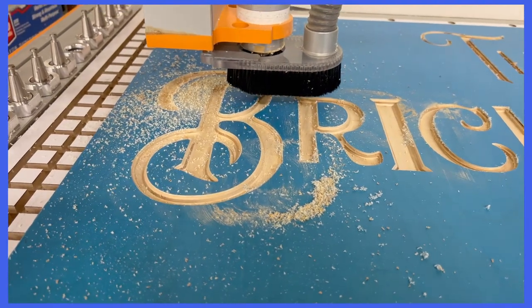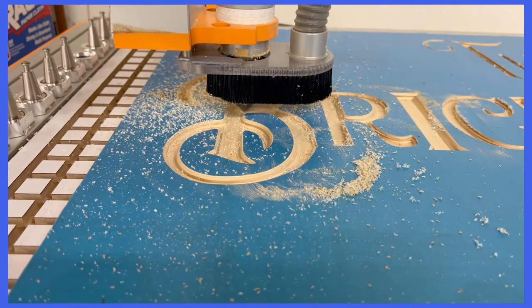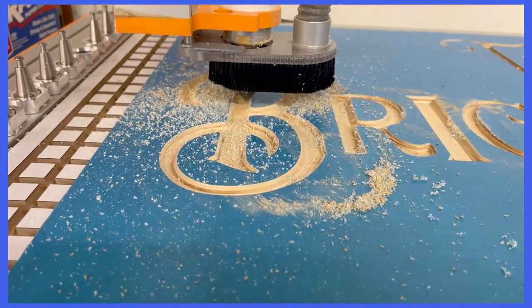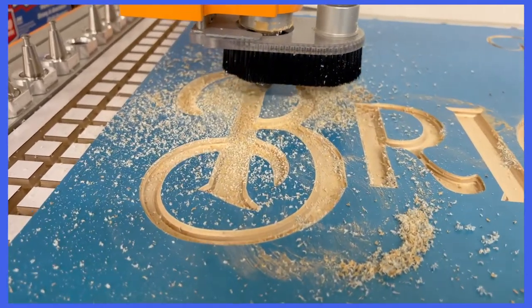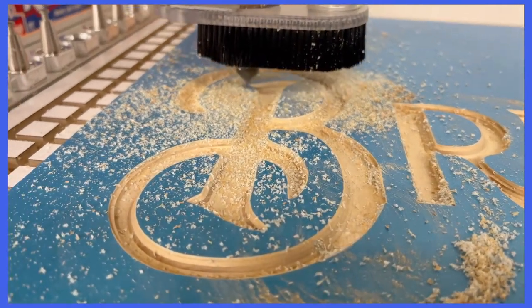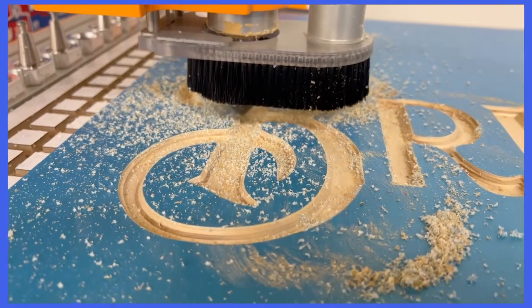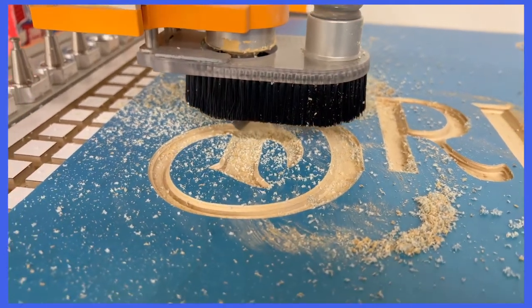Hello everyone, Chris Martin with Silver Dog Woodworks. Today we are running a sign that will be attached to a hostess stand for a restaurant. We are using an Amana RC45711 90 degree V-bit, which is going to leave a really nice finish. We are cutting through some Oramask 813 so we can get some paint on the letters.